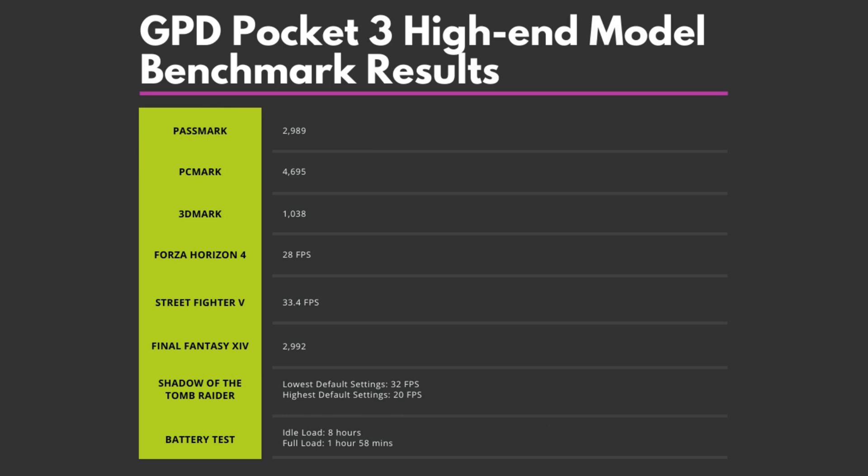Our battery life test results are around what GPD provided. Under full load, the battery lasted 1 hour 58 minutes. Sitting idle on the desktop, we saw around 7 to 8 hours battery life.